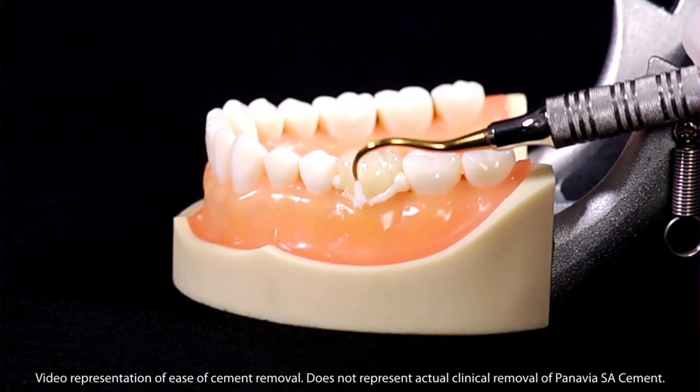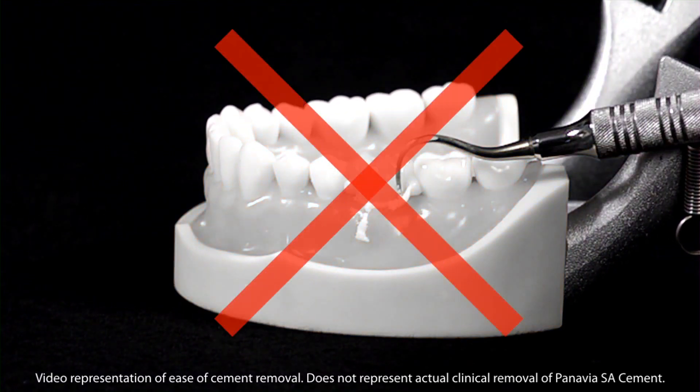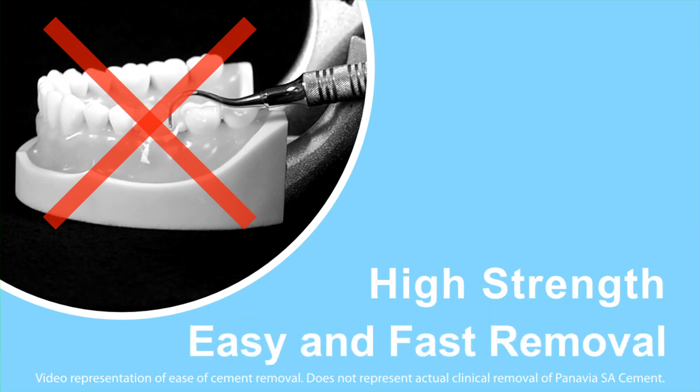Do you hate complicated and time-consuming cementation procedures? Do you wish there was a high-strength cement out there that made it easier and faster to remove the excess?